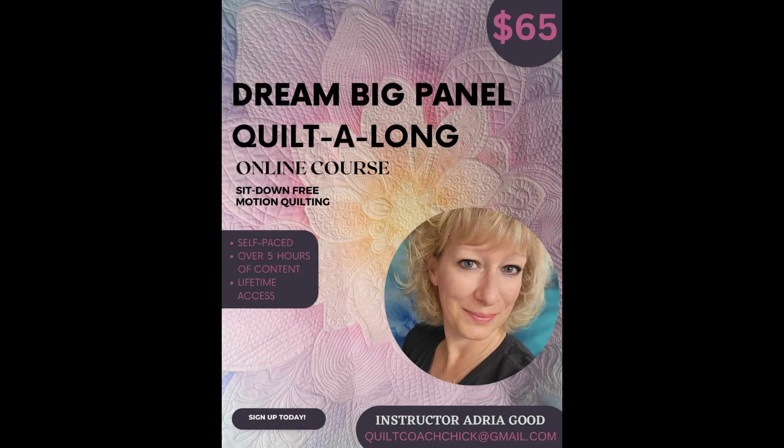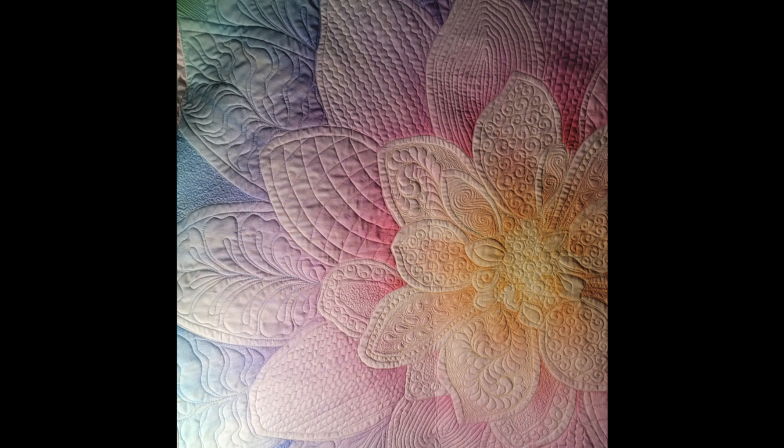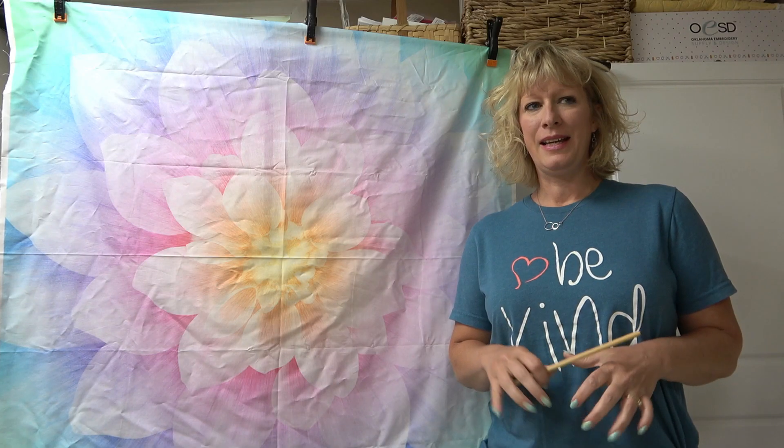I'm so excited about this sit-down free motion quilting class. It is a quilt along for the dream big panel. It is a self-paced course with over five hours of content and lifetime access. I can't wait to help you get those dream big panels out of the closet, off the shelf, and quilted.